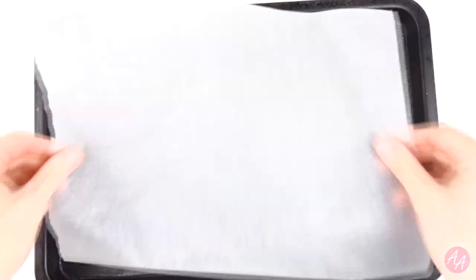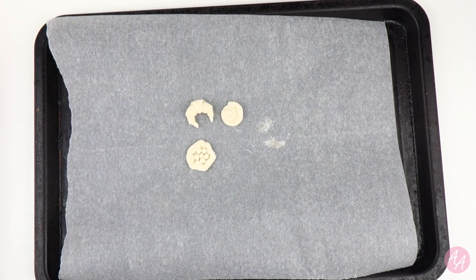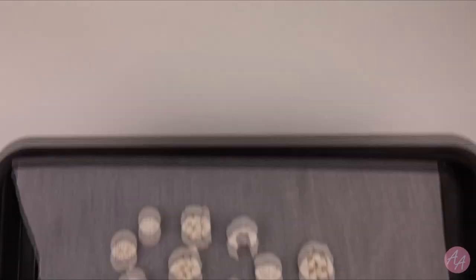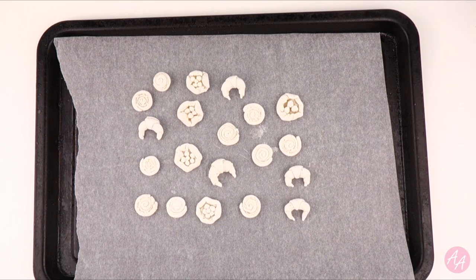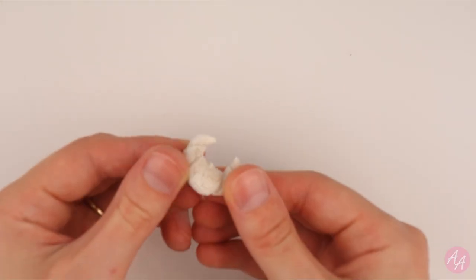Salt dough needs to be dried out. Take a baking tray with some baking paper and lay out all your pieces. Set your oven to a low temperature — less than 100 degrees Celsius — and bake the salt dough for 15 to 30 minutes. It may need longer depending on how big your pieces are. You can tell when they're ready as they go white and hard.